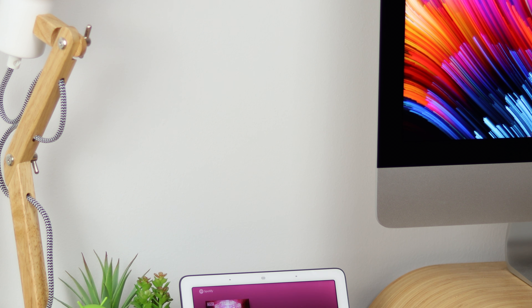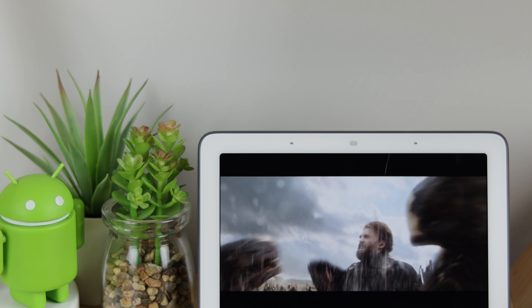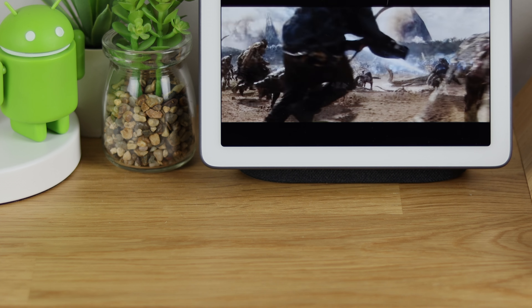With Black Friday currently upon us, you can actually save £40 or $40 off the Google Home Hub, which takes the price under £100 or under $100 — definitely a steal when you consider everything you're getting. They're also throwing in a six-month trial of YouTube Premium, so if you want to skip some adverts, that's definitely the way to go.